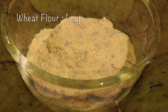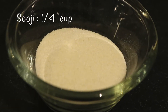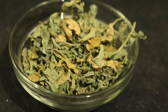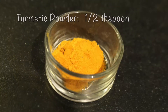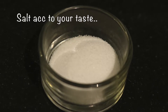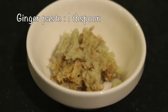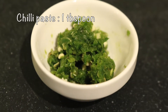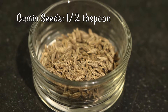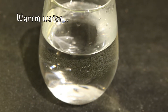The ingredients we need are 1 cup of whole wheat flour, 1 quarter cup of suji, 2 tbsp of kasuri methi — and if you are using fresh methi, 1 cup of fresh methi. 1 tbsp of turmeric powder, salt according to your taste, 1 tbsp of sugar, 1 tbsp of ginger paste, 1 tbsp of green chilli paste, 1 tbsp of cumin seeds (jeera), 2 tbsp of oil, and lastly warm water to knead the dough.